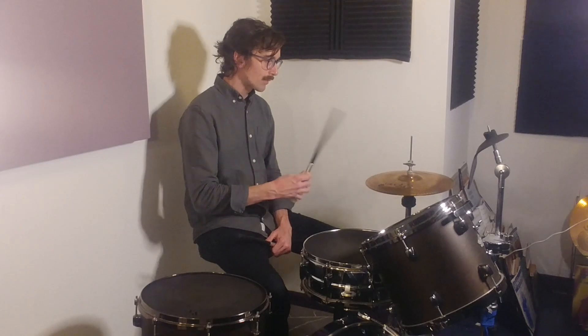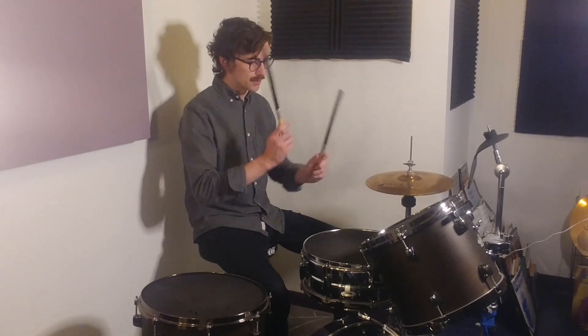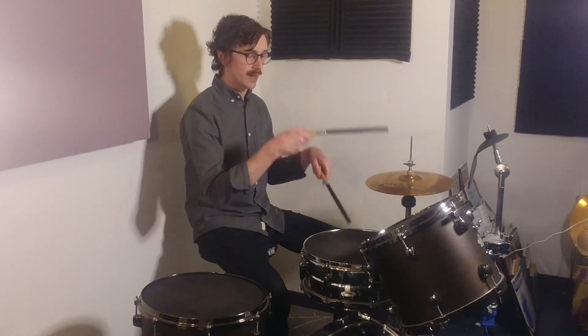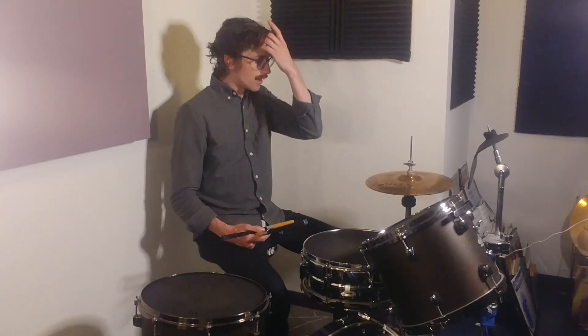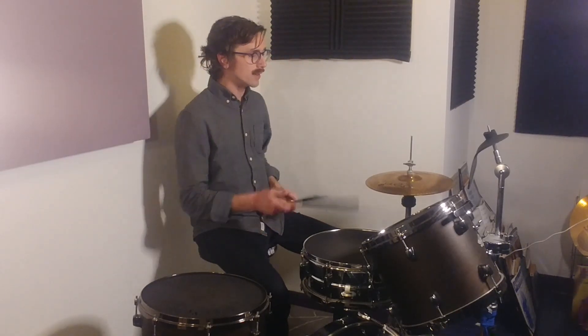We're always going to do 8th notes on the hi-hat for now. So the 2's together, the E is by itself, and then you continue with the 'and' on the hi-hat. I'm playing the 2 and the 4 as accents — louder — and then the E softer, because we want the 2 and the 4 to be the primary snare drum accents in the beat.